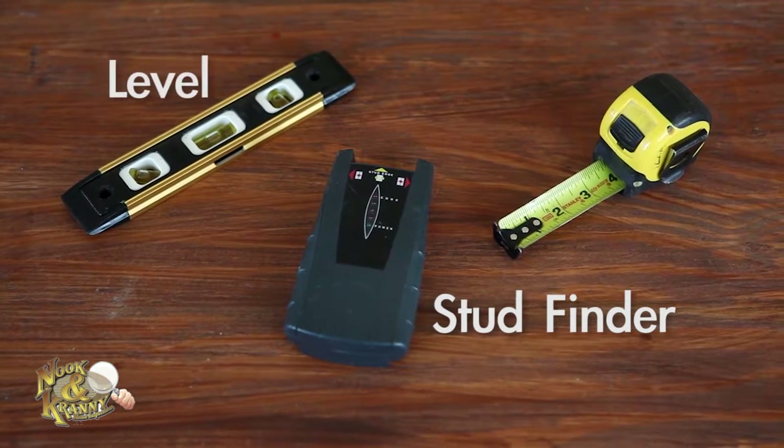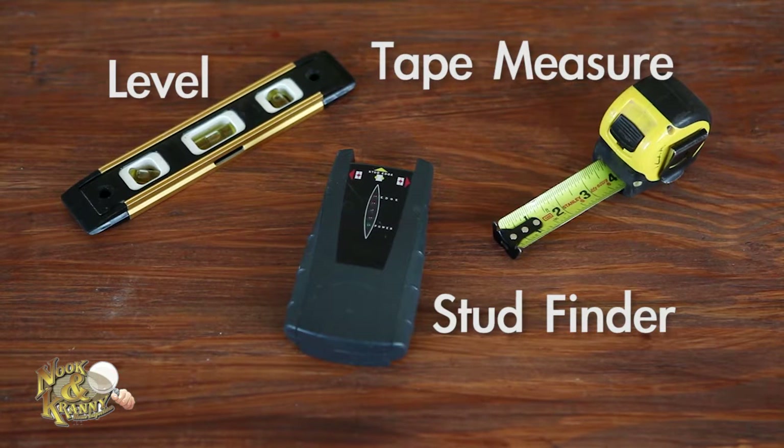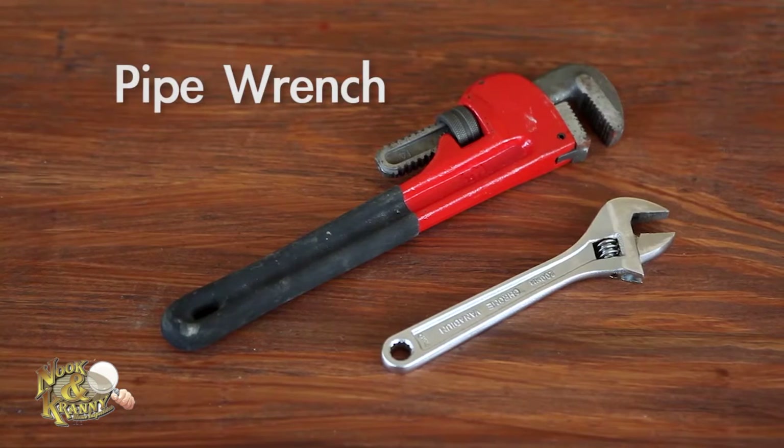A stud finder, level, and tape measure. We recommend a tape measure that's retractable and 20 to 25 feet in length. Also, a pipe wrench, which is needed for heavy duty plumbing projects.